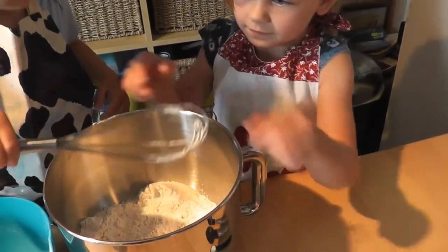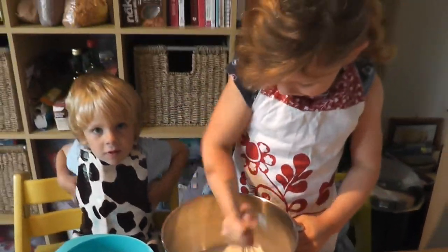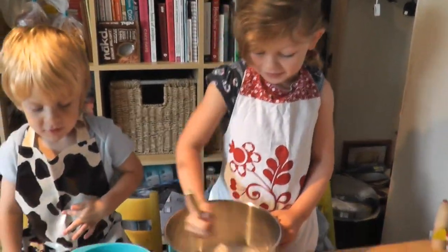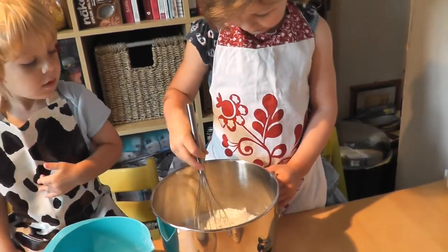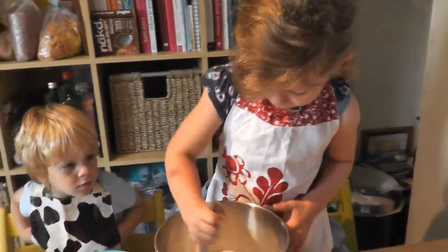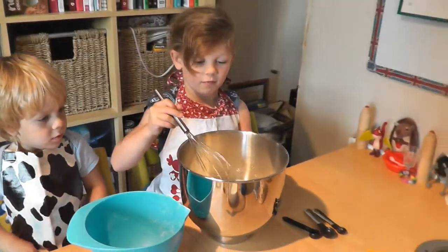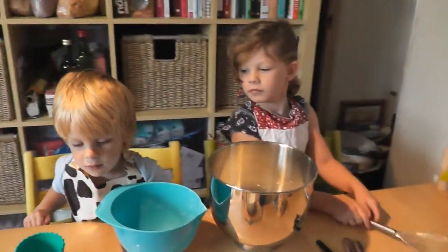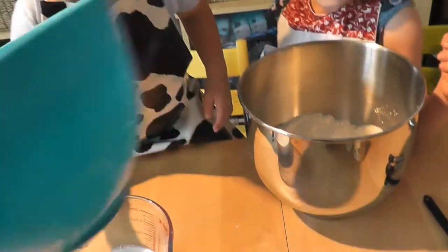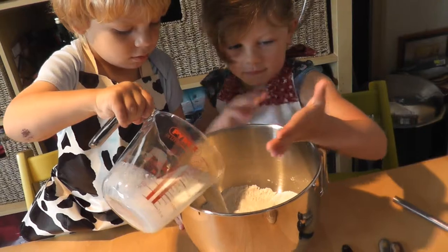Ella's going to give it a bit of a mix too — keep it down, that's some good mixing. Now Ella's going to tip in the salt and give it another mix. Now we need to add our wet ingredients. Sam is going to do the milk, so Sammy pour the milk into that mixture.